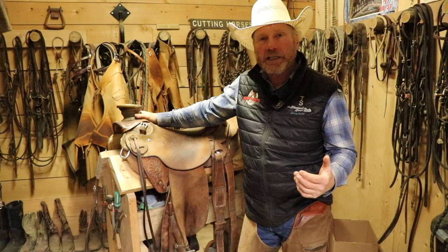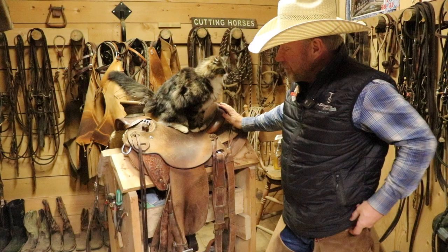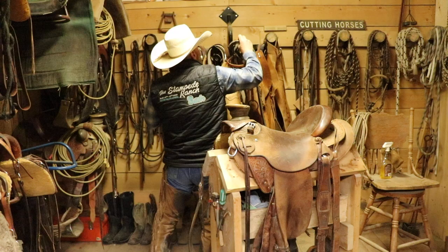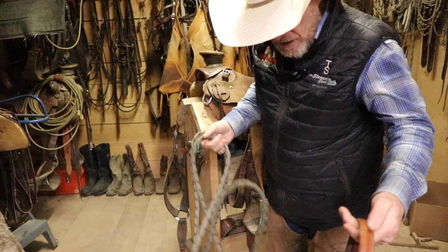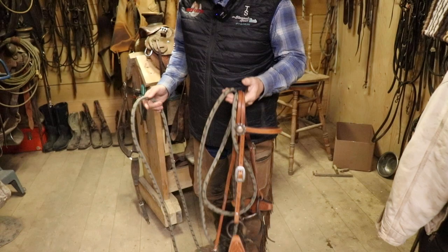I've got other Derek Pitts saddles that I really like — as you can see, Mort likes it too — but this would probably be the one I'd grab. And then what I would go to is maybe this snaffle bit outfit. I've got some nice bridles and some nice bits, but I can ride anything in this. I can ride a bridle horse in this, I can ride a horse that's green — it's super functional. It's got a Slippery Moon Mecate, which I really like.